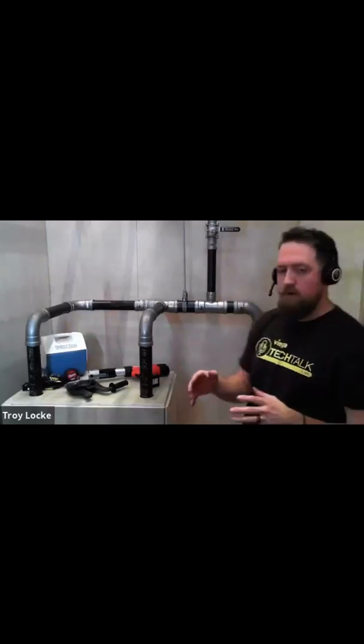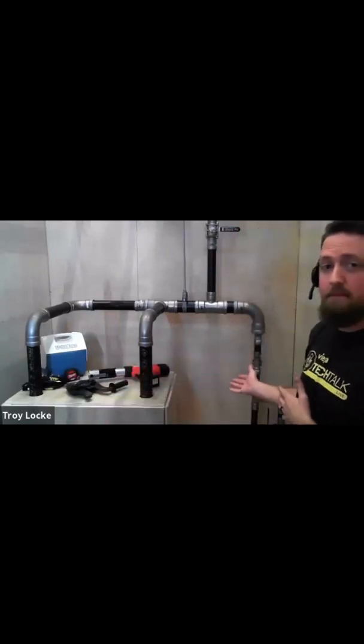What I want to go through right now is the different fitting configurations that Vega has to offer for your steam piping application.